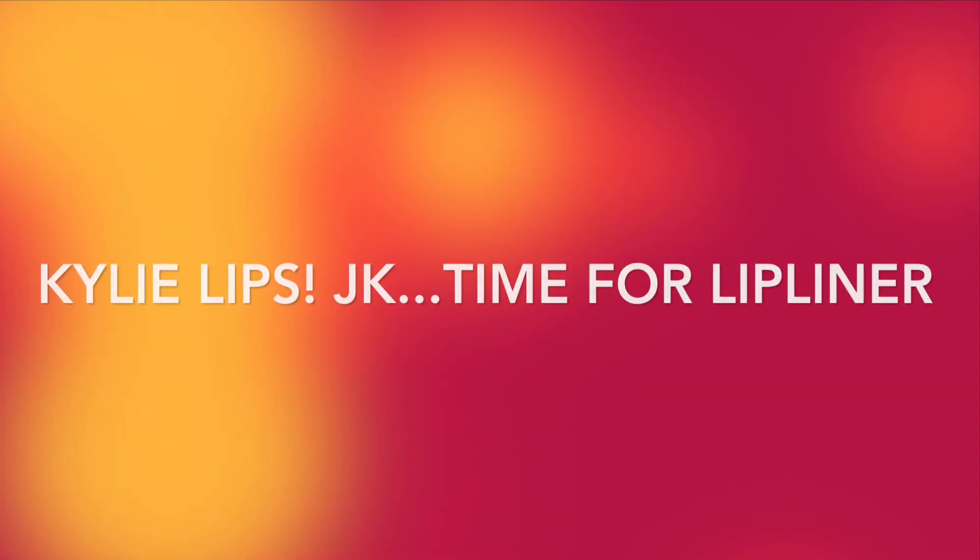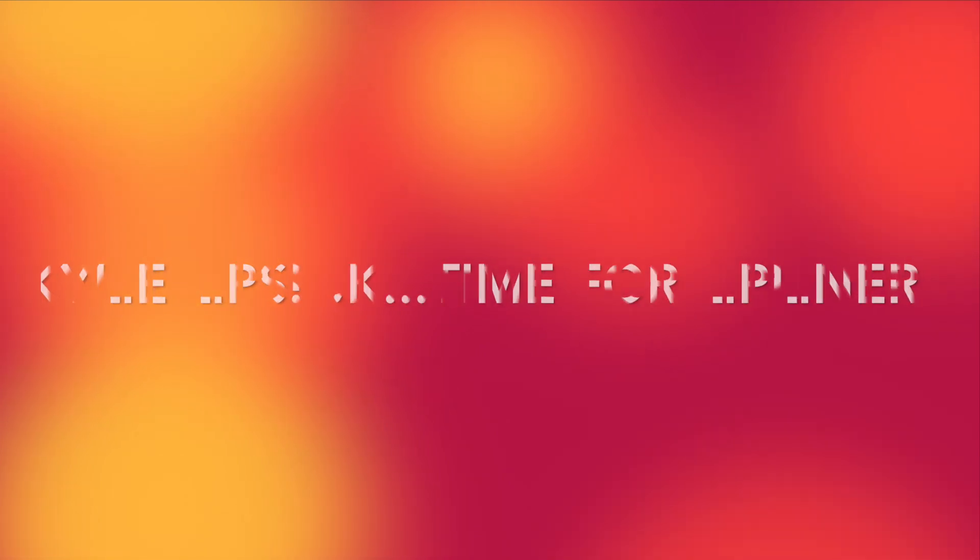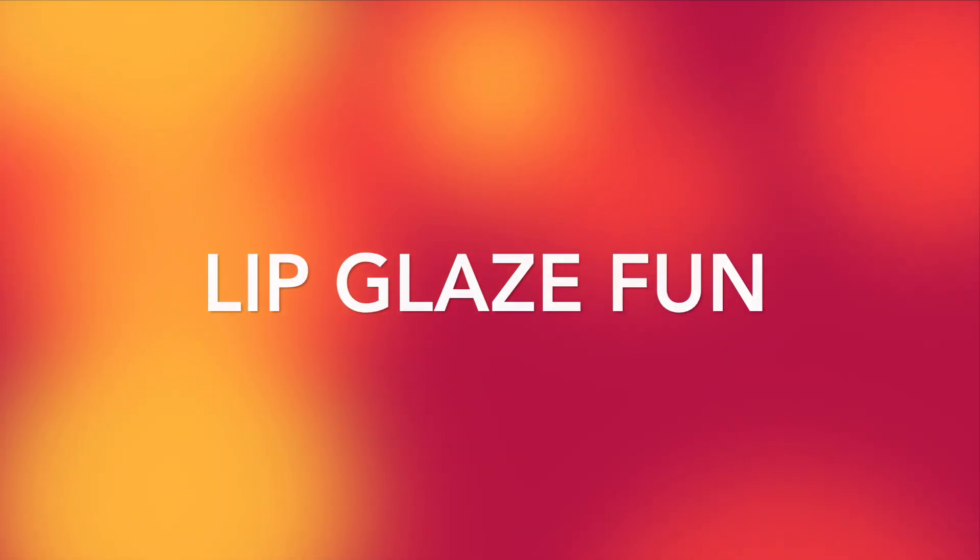Now line the lips with a medium brown lip liner. Next, fill in the lips with glazed lip paint and peony.